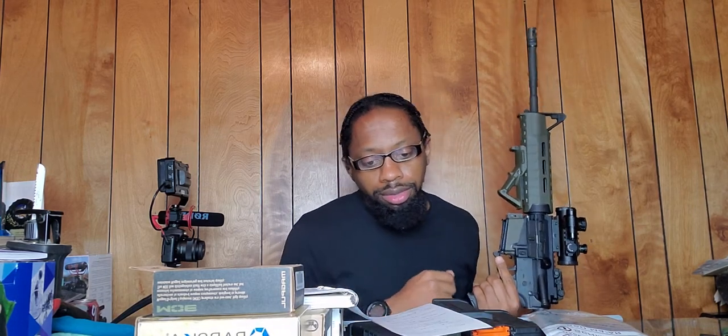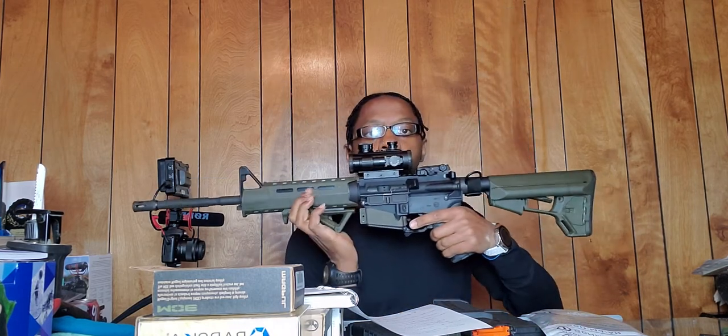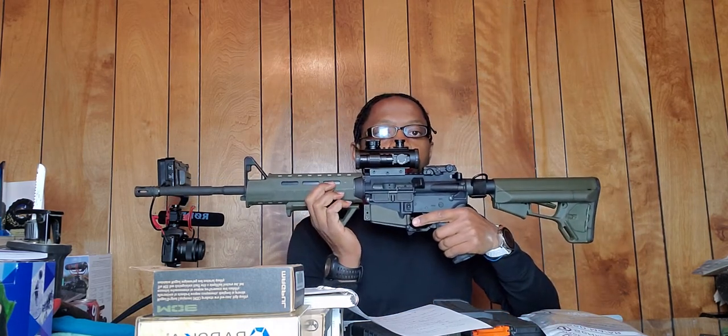It is first a Bushmaster MOE 223 Remington / 5.56 NATO semi-automatic rifle with a 16-inch barrel, 30+1 rounds. It was originally in a light OD green — what you see right here is a darker OD green which I got off Magpul.